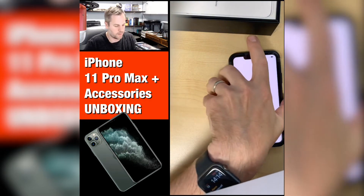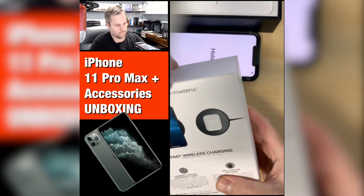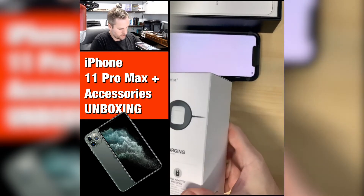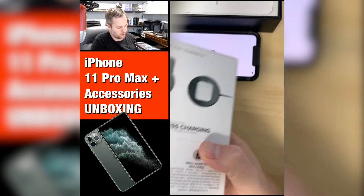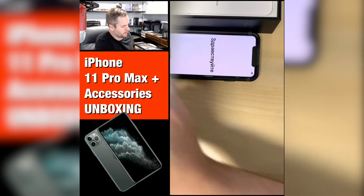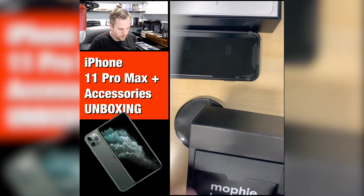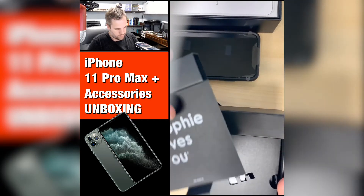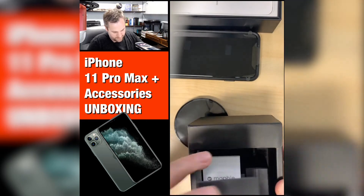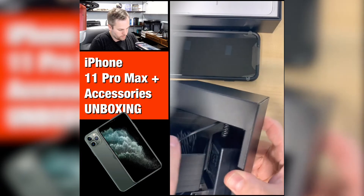We're going to move on to the charger right now. Let's go ahead and get this opened up. I always try to open boxes with the factory opening so that if I ever need to return it or sell it in the future, it's not totally destroyed. So the Mophie — obviously Mophie loves us, that's nice. Very nice packaging.